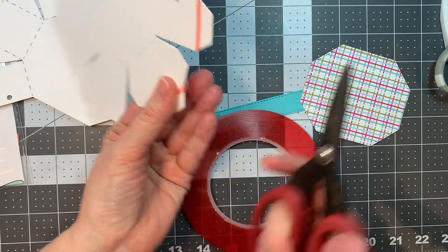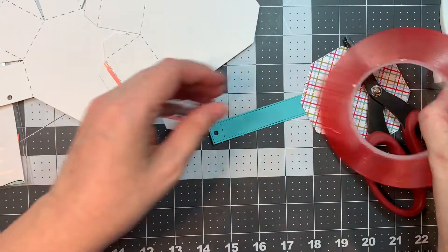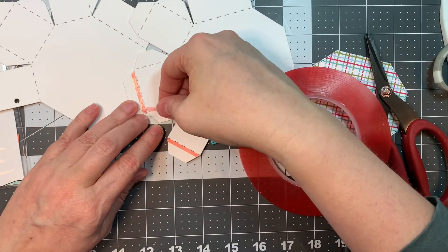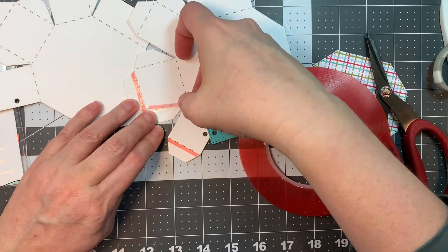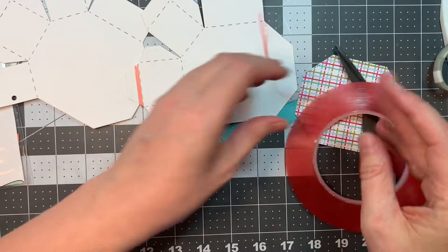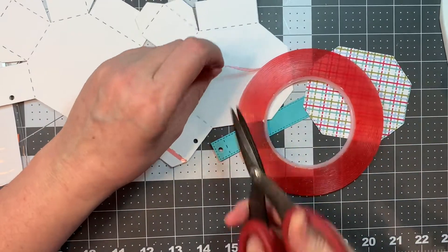We also have our critter add-ons, our Christmas add-ons, our Halloween add-ons, and our Valentine add-ons. There's lots of add-ons that go with this set. It's super good to have in your arsenal to make treats.